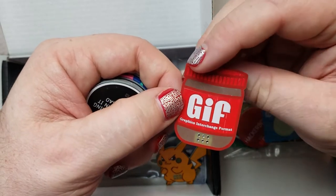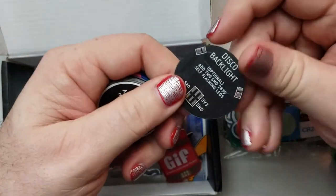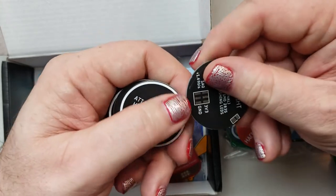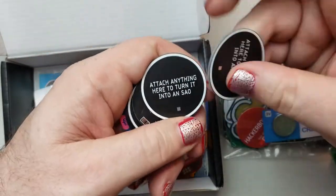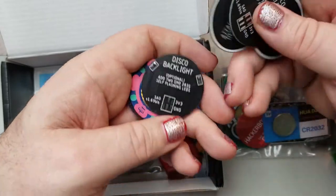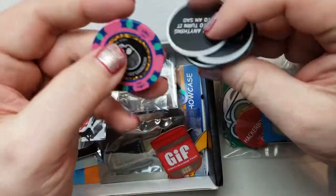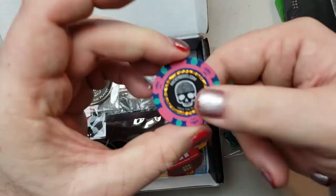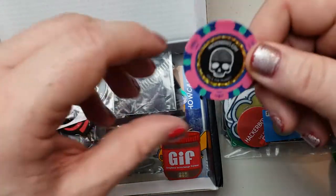That's a good one — yeah, that's gonna start some fights. These are just generic SOAs — attach anything here to turn it into an SOA. This is the new SOA standard I guess. I got a few of those. Disco backlights — five, six SOA disco backlights. I could take any of these — and this is really nice — it's an actual casino poker chip, I guess because of the Las Vegas theme.